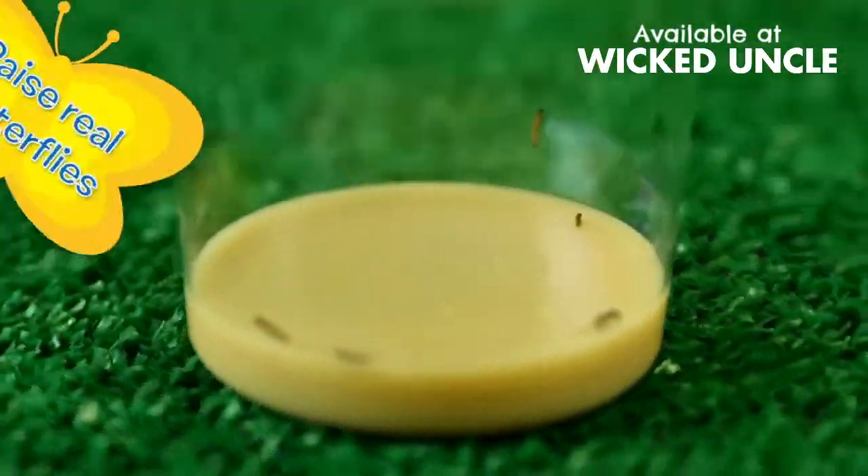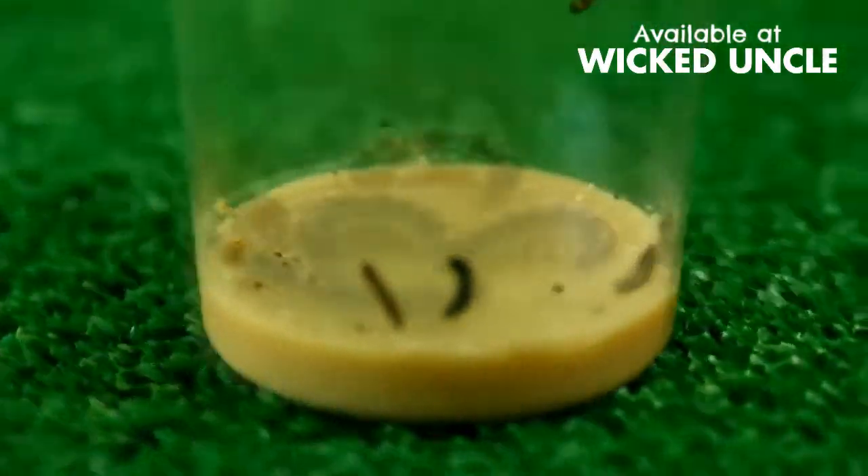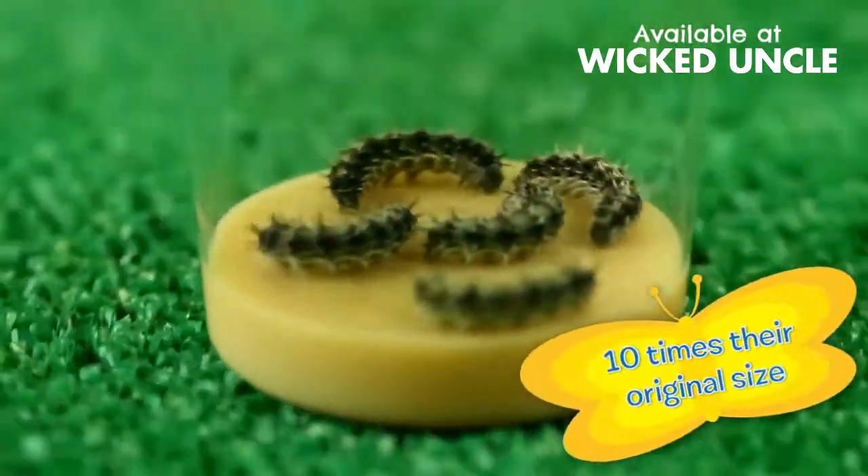Raise real butterflies from caterpillars. It's easy. Watch for a week as your caterpillars eat and grow to ten times their original size.